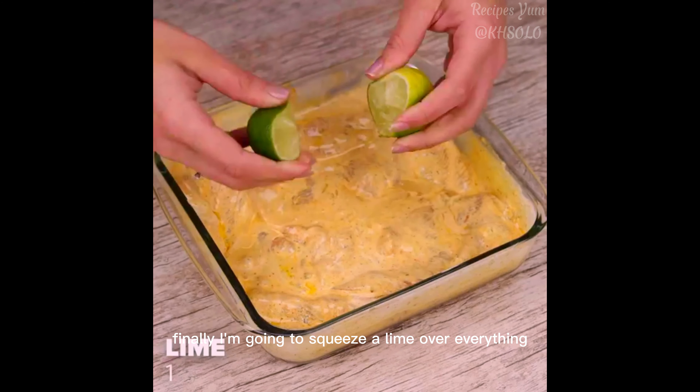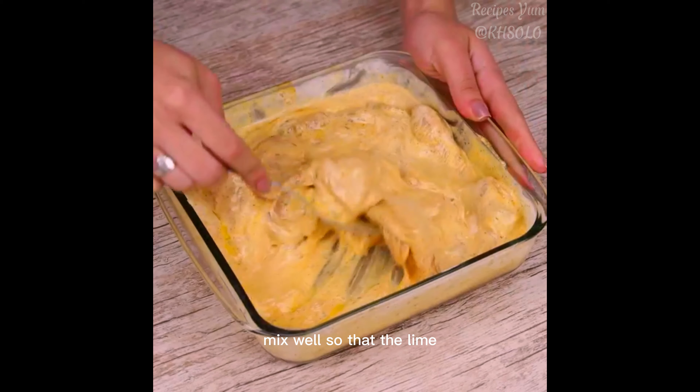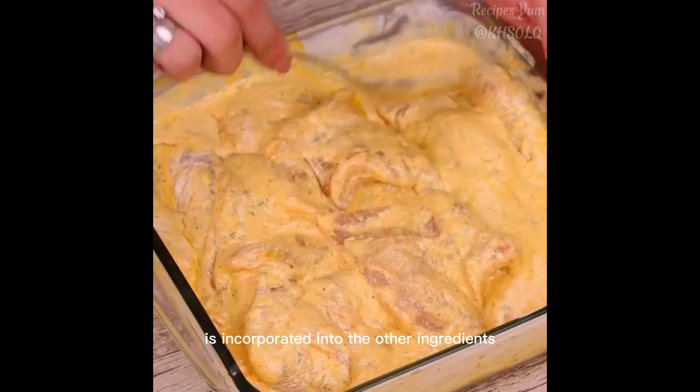Finally, I'm going to squeeze a lime over everything. Mix well so that the lime is incorporated into the other ingredients.